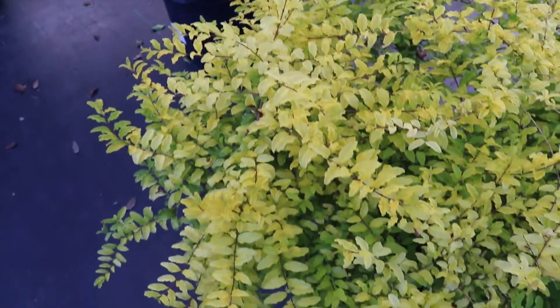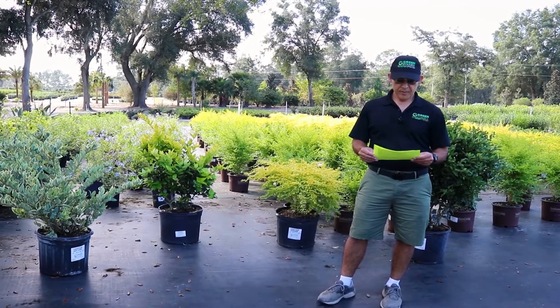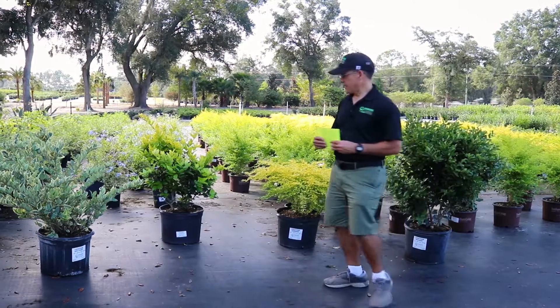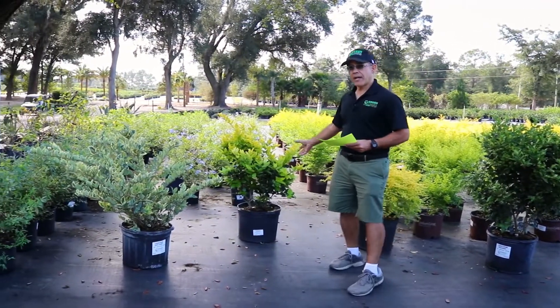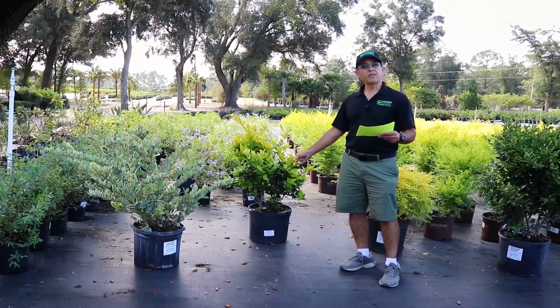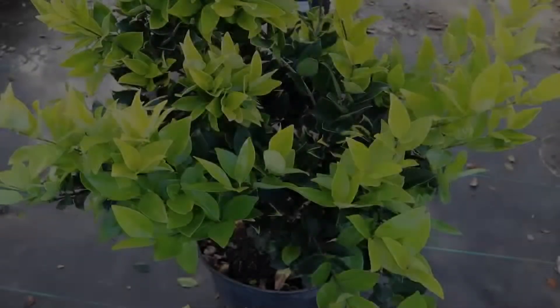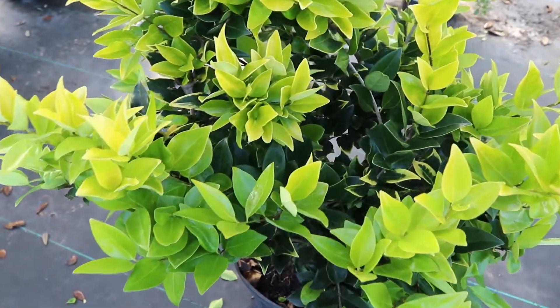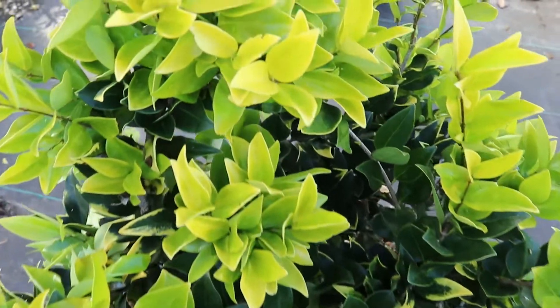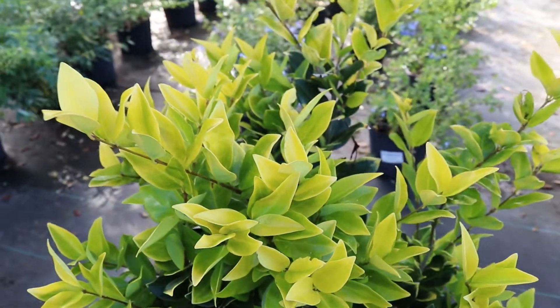It is a lower and slower growing ligustrum, getting to about three to six feet by maybe three to four feet. Next we're going to talk about Howard Eye, or Ligustrum Yellow Tip. As you can see, the bright yellow-gold tips on the leaves give a nice lemon-lime color to the ends, getting six to ten feet by five to six feet, also staying a little shorter than your common wax leaf ligustrum. It is somewhat deer tolerant — emphasis on somewhat — it depends on how much deer pressure you have in your area.